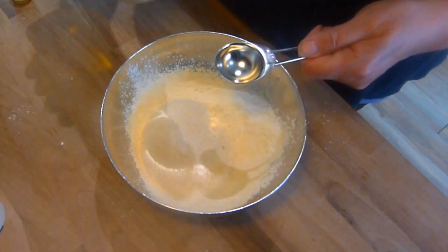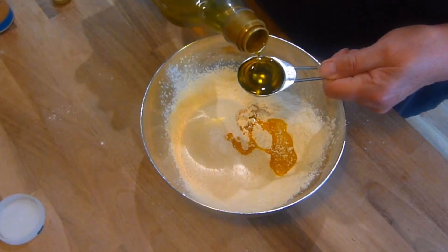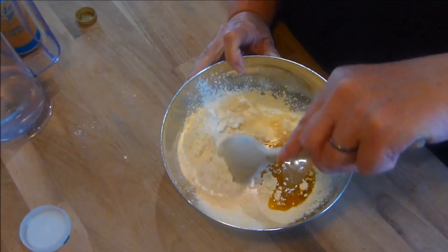The first thing you do is sieve the dry ingredients into a bowl. Next, you add 2 tablespoons of olive oil to the bowl, followed by a splash of water. Mix in well until you get a nice stiff dough.